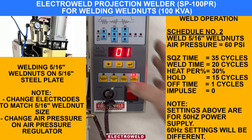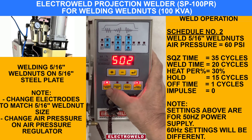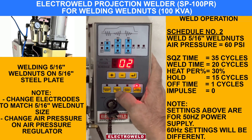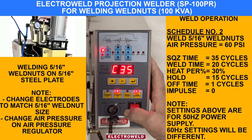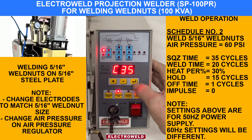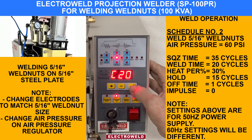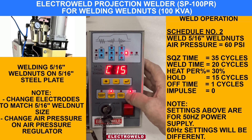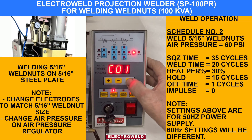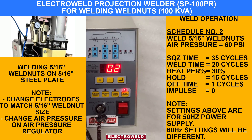For welding a fasten nut, you can go to schedule number 2. Make it off, go to program. You will see the parameters selected: 35 is the squeeze time, then all 0-0-0. The weld time is 20 cycles, heat percent is 30%. All 0-0-0 — the forging is 15 cycles. This is done now.